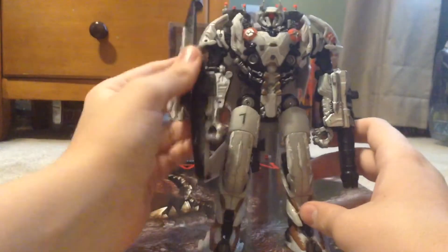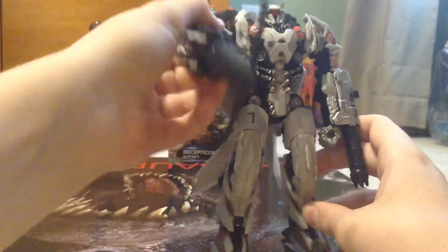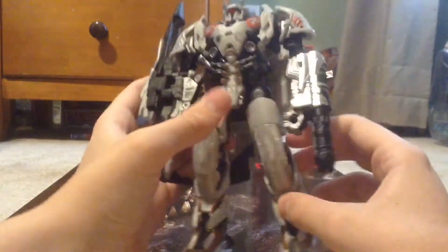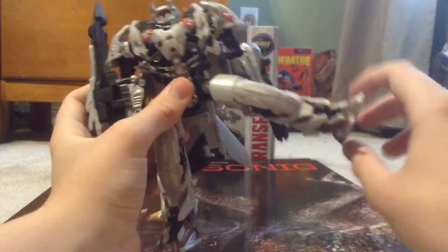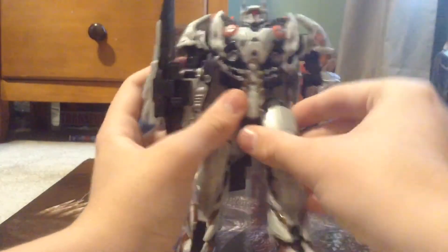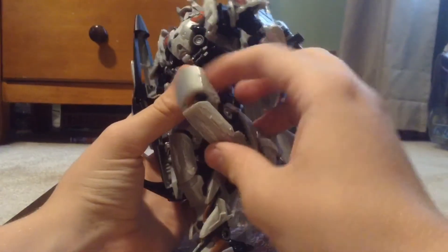For articulation — he has a hinge elbow, though he can't really bend it too far. Arms can go almost 360 degrees, but I'd prefer not to push it. Legs can move forward about this much; backwards not as much because of the tail fin. The leg can extend pretty far out but if you go too far you untab the waist.